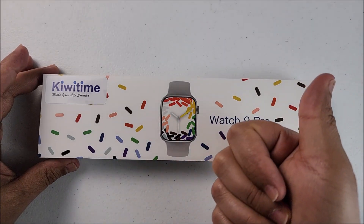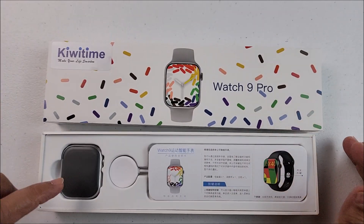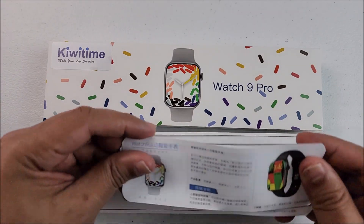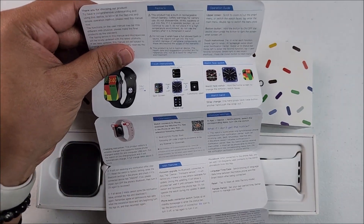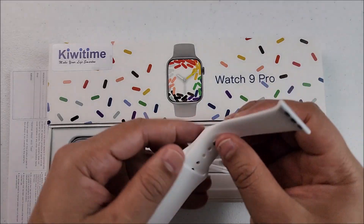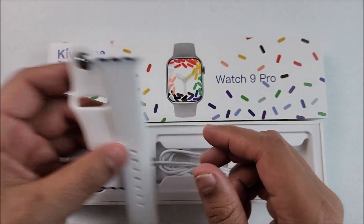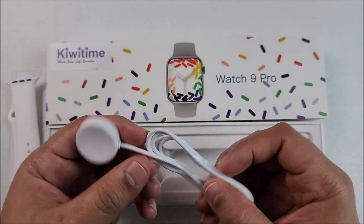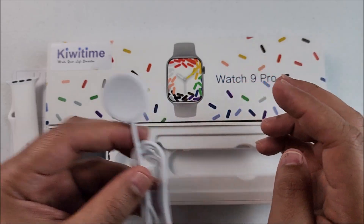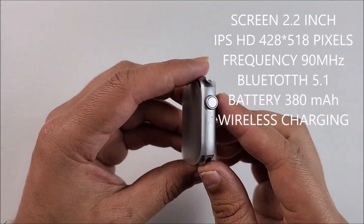If you like the video hit that like button and let's get started. When we remove the cover we will see the smartwatch and the user manual right here — it comes in Chinese and English. Of course a pair of silicon straps, but you can choose different options from the store. The charger cable has Type-A on one side and the charging station for the smartwatch on the other.